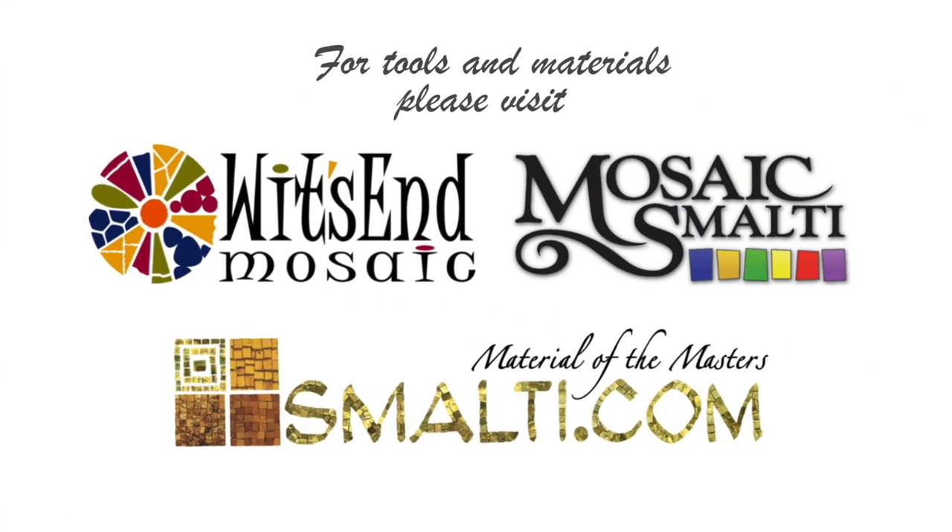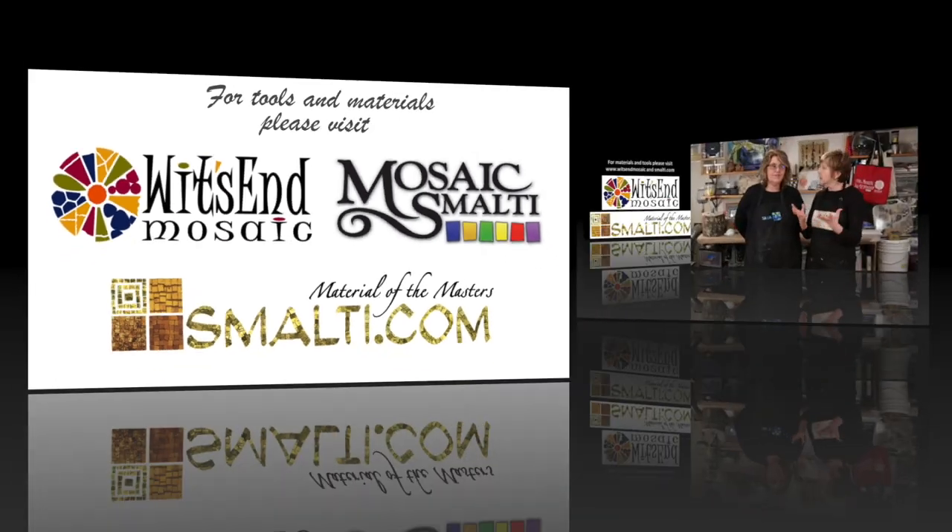Please subscribe to our YouTube channel, and remember: life's the mosaic, you pick the pieces. See you next time!